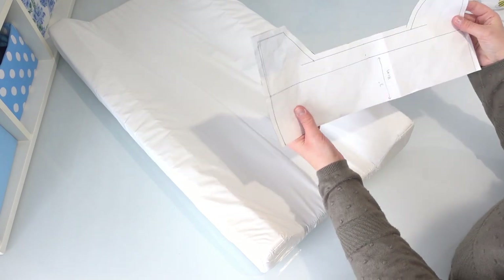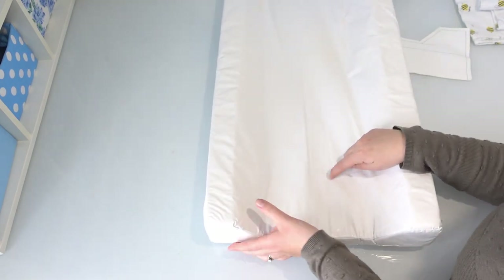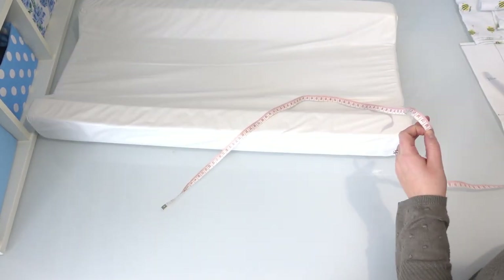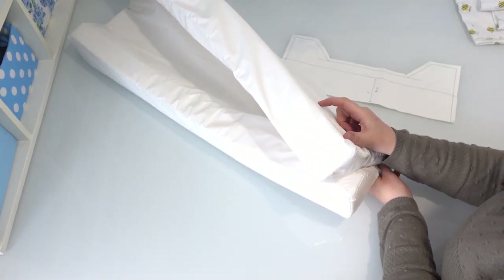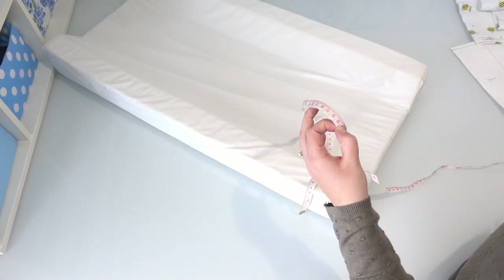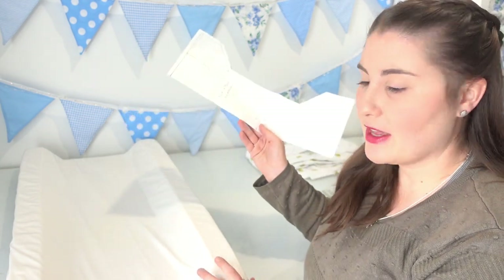The last pattern piece we need is just a big rectangle to go from the underside, all the way around the front, and onto the other side. To measure that, I'm going to find out the length of my changing pad and add seam allowance, then find the distance all the way around, adding the same eight centimeters as on the other side so they're all even. With all measurements done, we're ready to cut our pieces — I need two of the shaped piece, and one rectangle, which is 80 centimeters by 75 centimeters. Then we'll start sewing it all together.